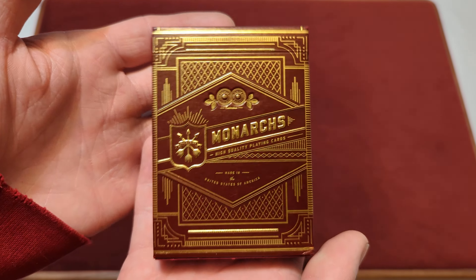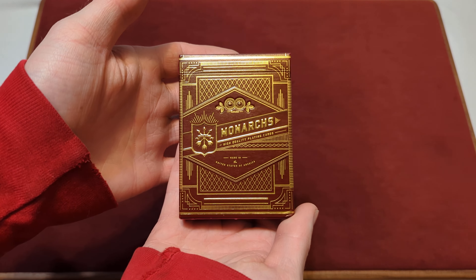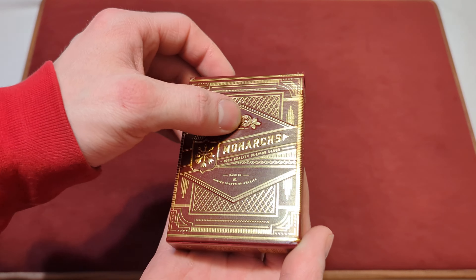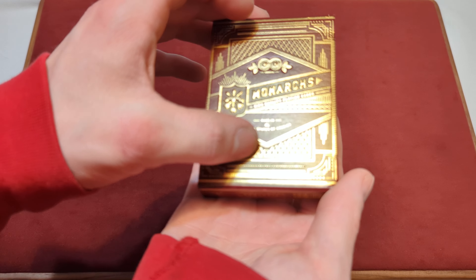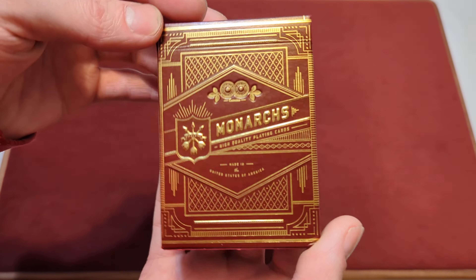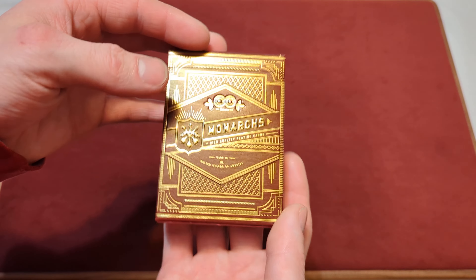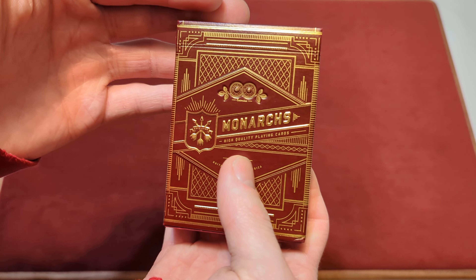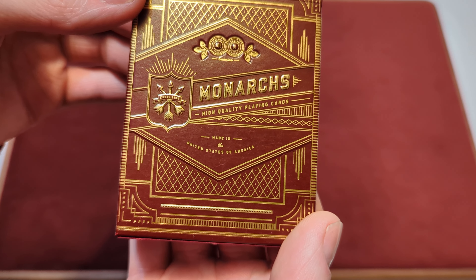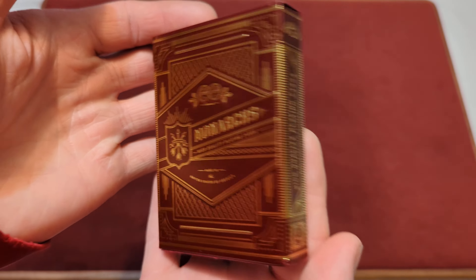So we've got the Red Monarchs here. This is a glossy red tuck box with a bunch of gold foil all over the front. It is embossed and debossed, so you can feel most of the lines and the words all over the front of the tuck box. It's a really glossy tuck box — it might be hard to see in the light. It says Monarchs, high quality playing cards, made in the United States of America, and you've got all this gold line work on the front.